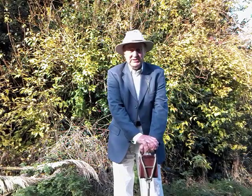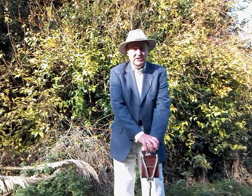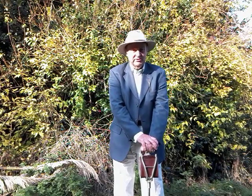Croquet is quite a complicated game, so I might just tell you more about this game later on.